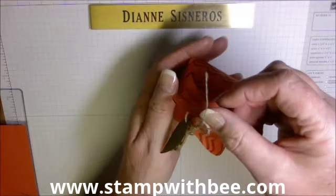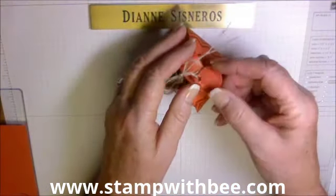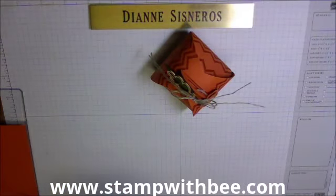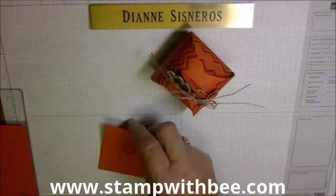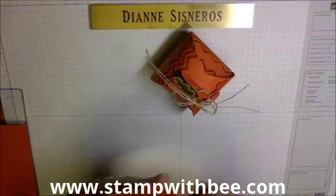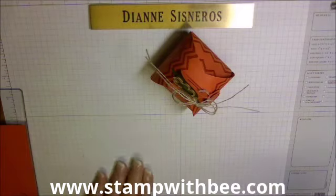The tag is part of the die set and has a little loop on it so you can attach it. I wanted it to say 'for you' and look neat, so I found this set called Round Array, which has 'for you' on it. I stamped it and used my 7/8 inch punch — it fit on the tag perfectly and looks really nice.